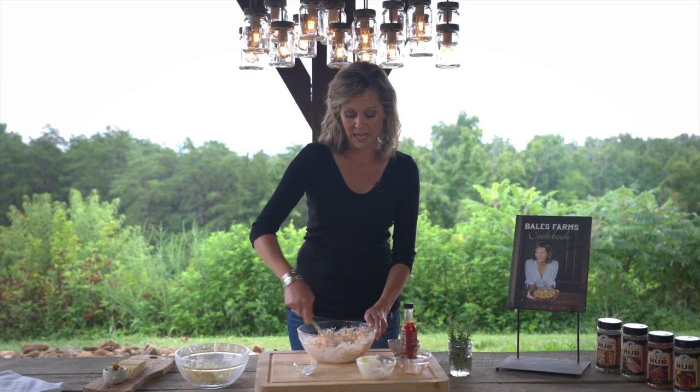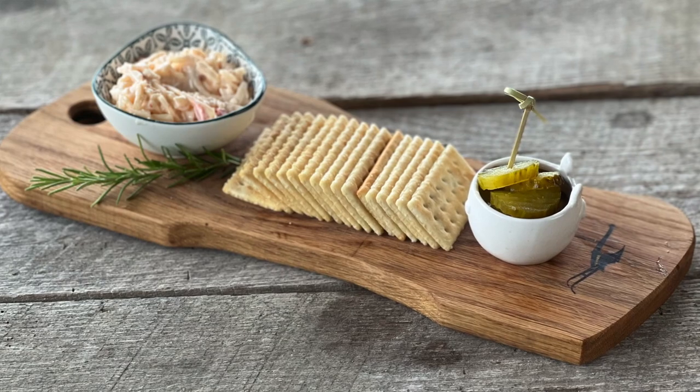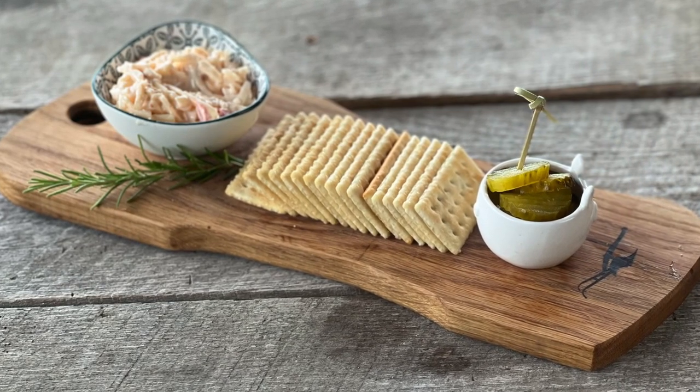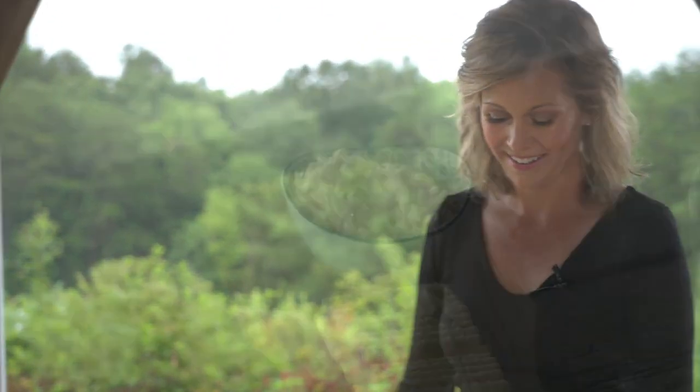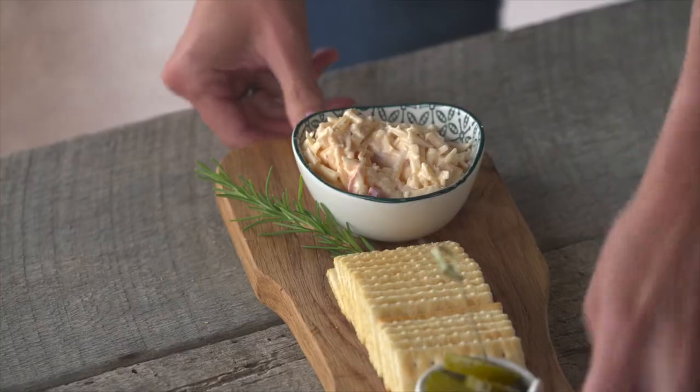I use pimento cheese as a little welcome. If you come to our farm, you are going to be greeted with a simple tray of pimento cheese, pickles, and some crackers. Everybody deserves a welcome like that. Add some rosemary — there you go.